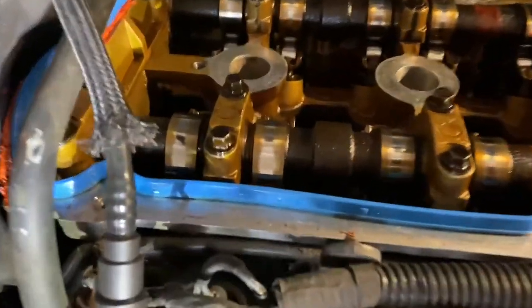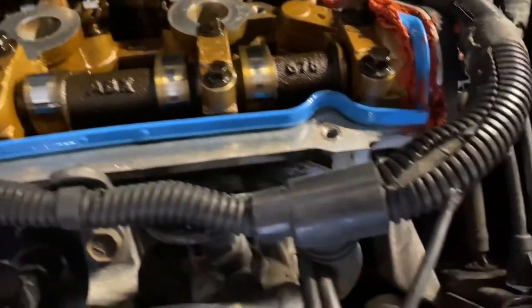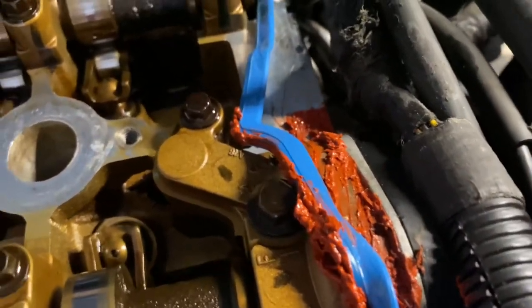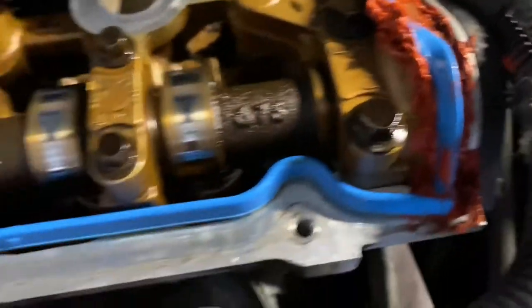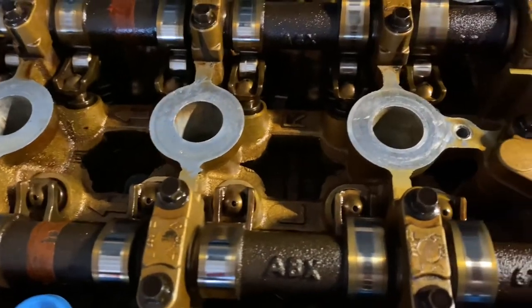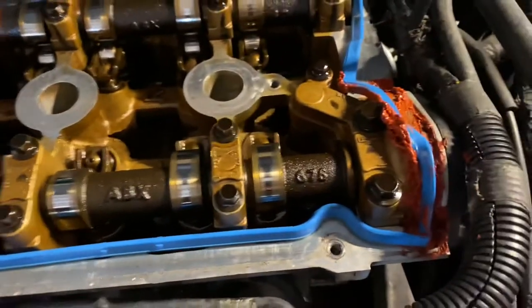I'm changing the valve cover gasket out. This is a new one. The previous owner said he changed it out, but it was still leaking. Please do not be this guy — it wasn't even seated in right at all. But luckily looking at the engine it's pretty clean, so I'm happy with that. Should fix this oil leak up.